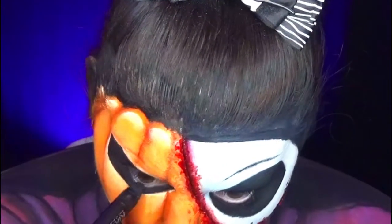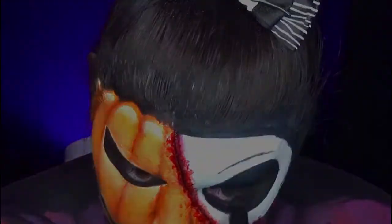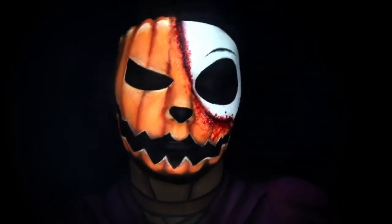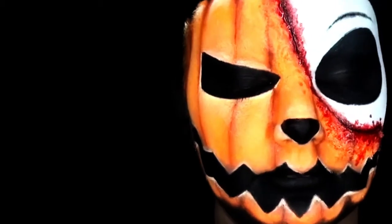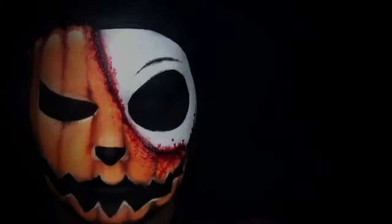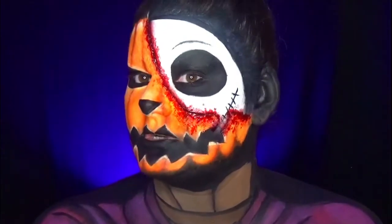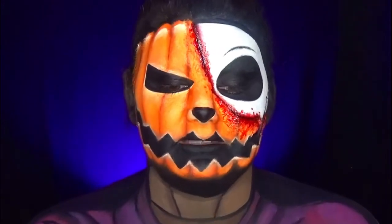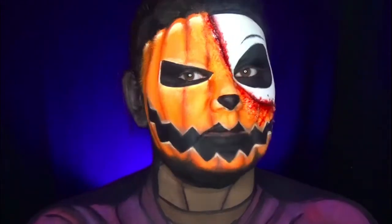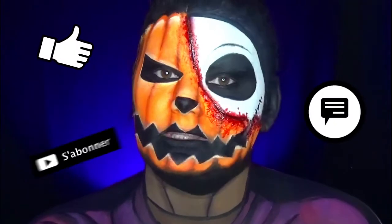I finish this makeup by darkening the details. And here is the final result! I really hope that this tutorial has been helpful — it's the last of the series. This look is close to my heart because Jack is one of my favorite characters, especially since it's Disney and Tim Burton at the same time. I hope you all liked these tutorials. See you in the next video — don't forget to like, comment, and subscribe. Big kiss!